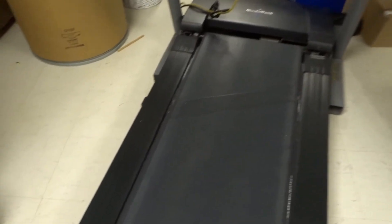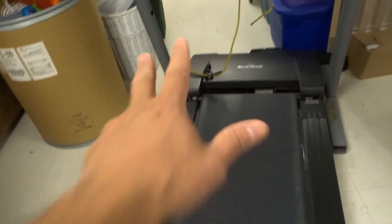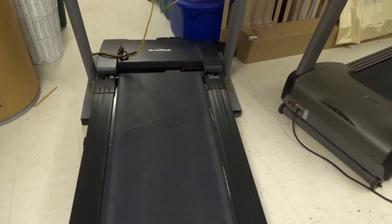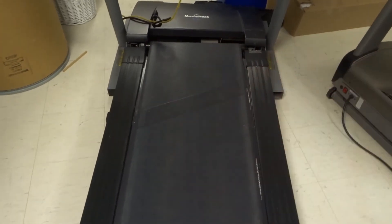That is essentially how to fix a slipping treadmill belt — a full tutorial. I've gone over three specific things that you can do or look into to hopefully fix the problem. If you like this video, please give it a thumbs up, let me know what you think in the comments below, and be sure to subscribe for more great videos. Thanks for watching.